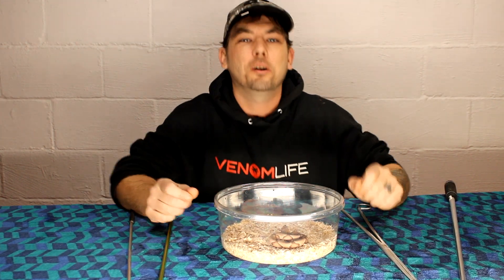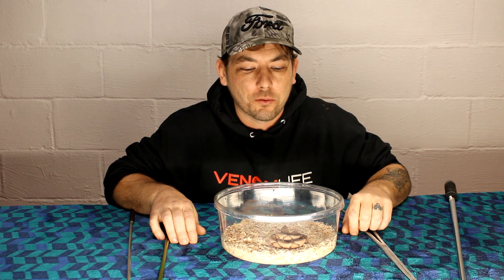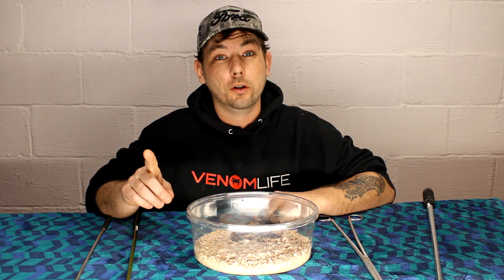I am doing fabulous and today we're going to talk about the Southern Copperhead, one of the first species of venomous snakes I ever worked with. But before we get into that, if you could do me a favor and go ahead and hit that subscribe button and click the notification bell, because this is going to be the first of a multi-part series.